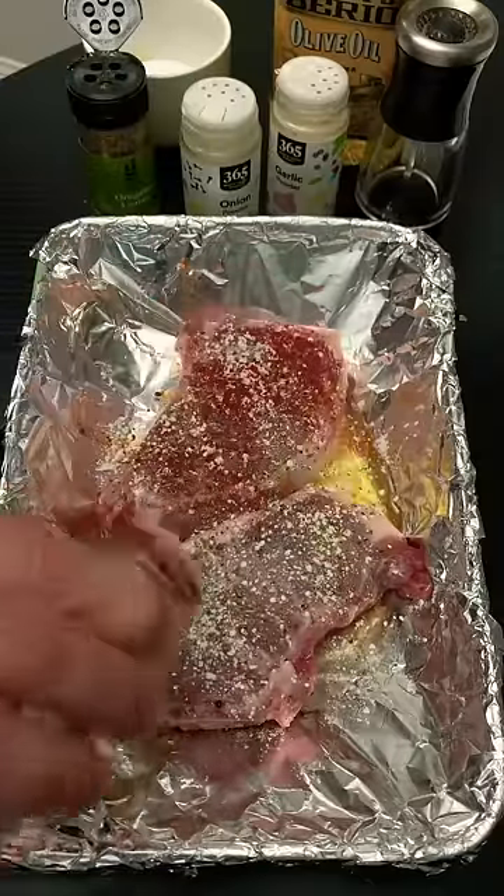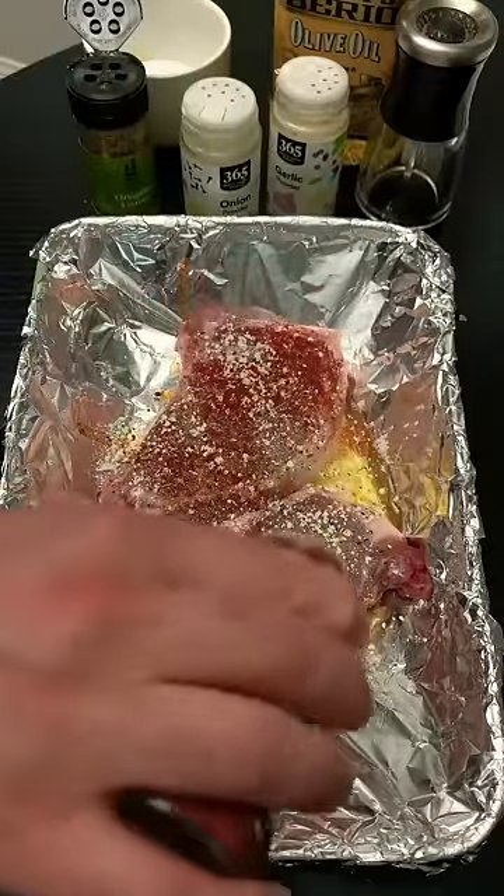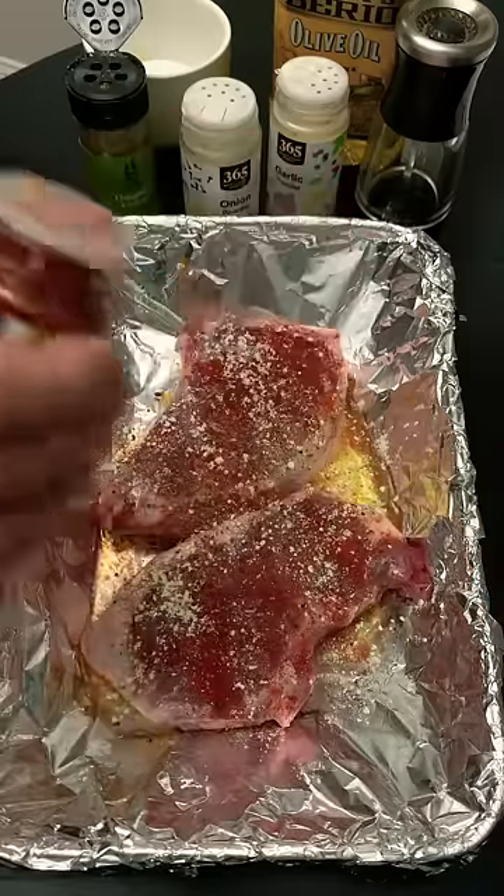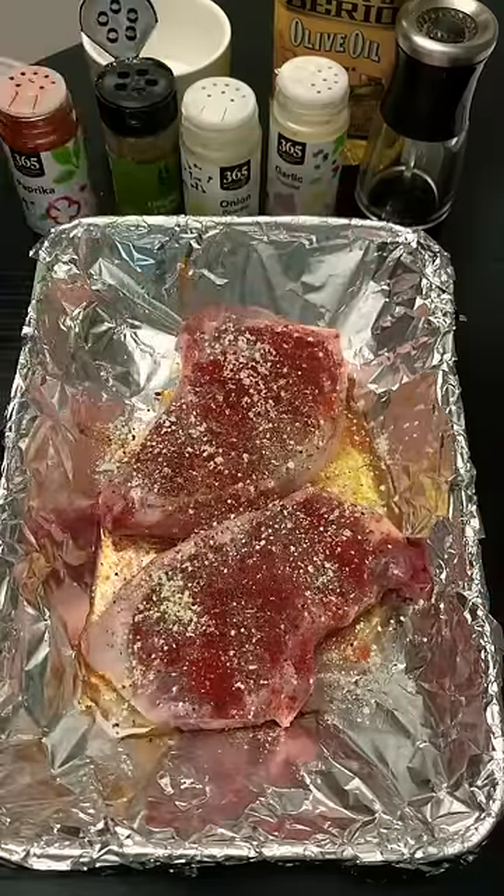And then we're going to simply put this in the oven and bake it for about 15 to 20 minutes at 400 degrees and they will come out awesome.